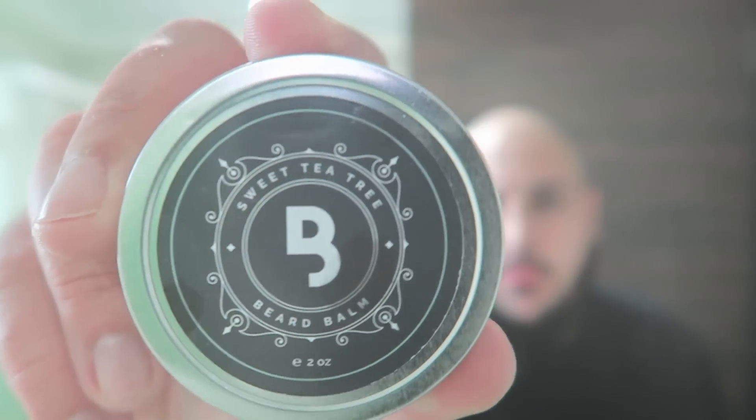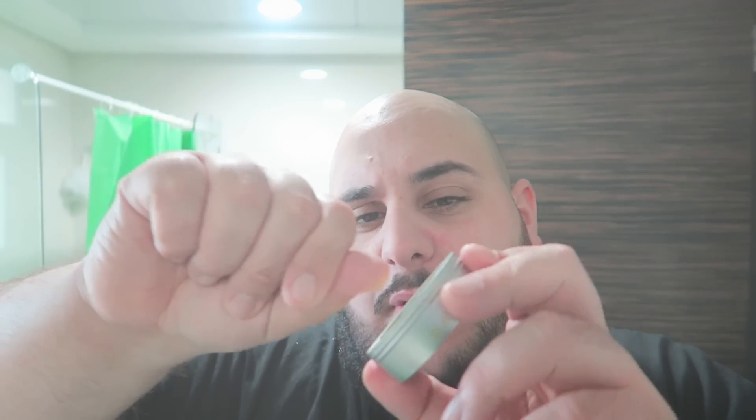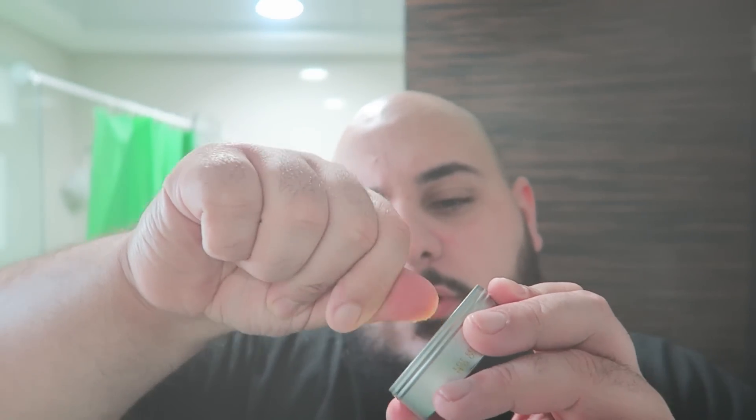So now the next thing we're going to be using is this beard balm. I've researched and most people use the back of their fingernail and they get like a nice big bit. You apply it under the beard as well, all in the beard.